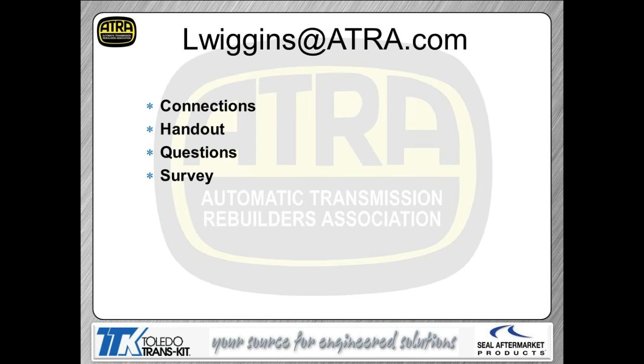When it comes to connections, make sure you're on a hardwired connection — we've had some issues with wireless routers. The handout is in PDF format; you should be able to print or view it with an Adobe program. If you have a question as we go through the presentation today, type it in the questions box, hit submit, and it will pop up on my screen. There will also be an automated survey following this presentation — we appreciate you filling that out.